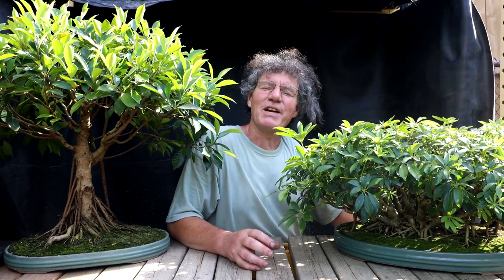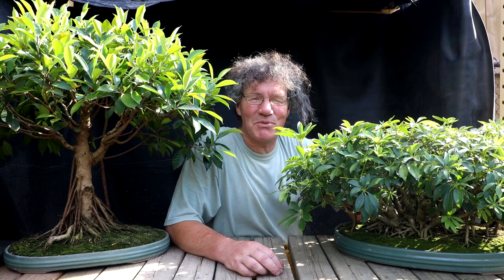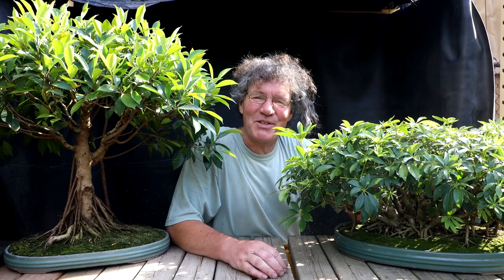Hi everyone, Nigel Saunders here. Just the other day the Bonsai Zone went over 150,000 subscribers. Thanks everyone, I really appreciate it. It's awesome.